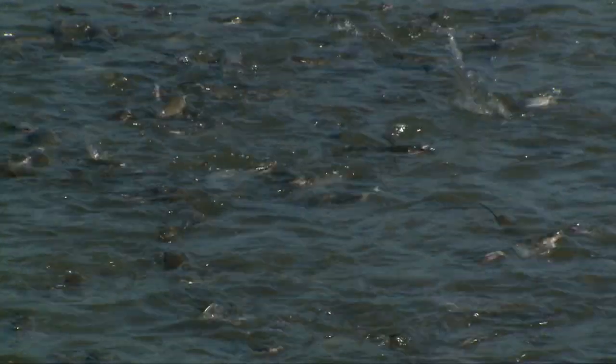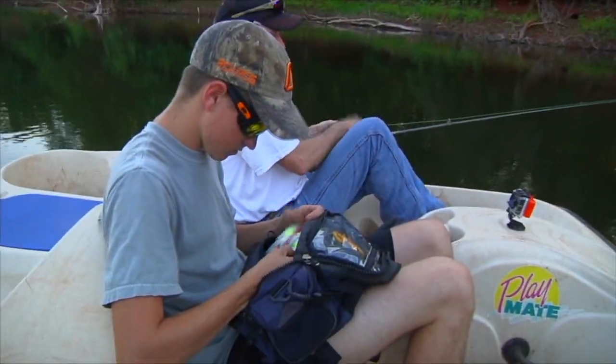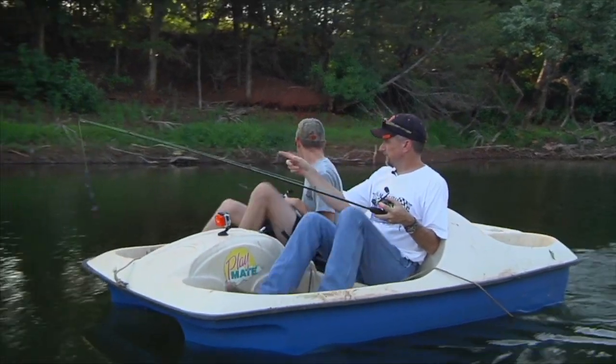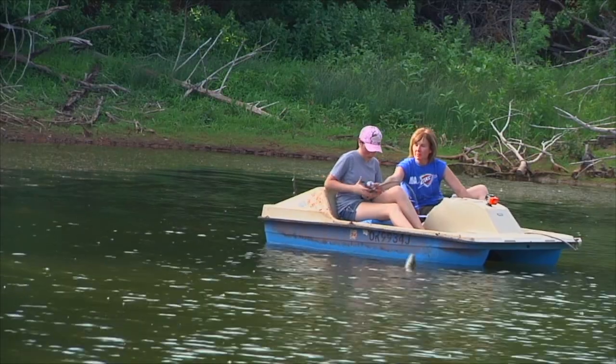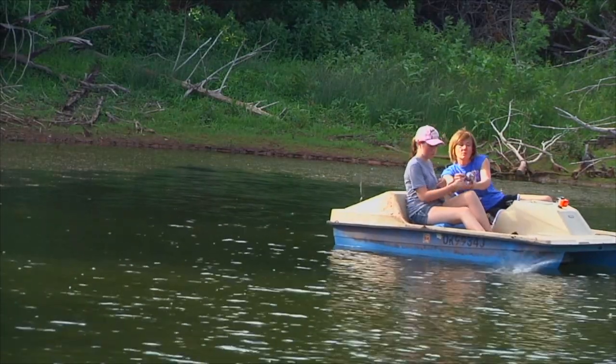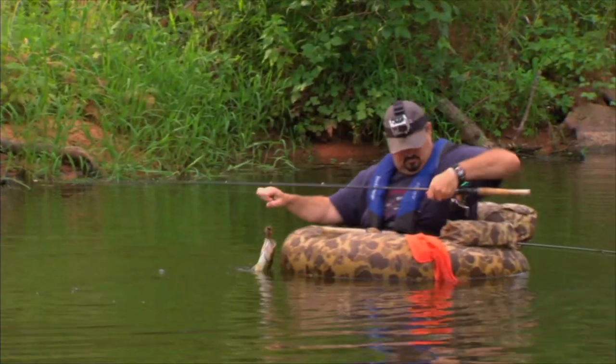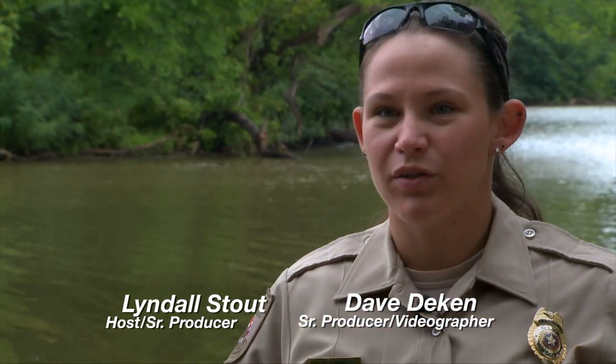The farm pond program fish are basically a surplus — we're already raising these fish for the public waters and put a few aside for the farm pond program. For the catfish, we have brood stock, let them spawn, put out kegs to gather the eggs, bring them in and hatch them. The pond has to be at least half a surface acre in size. The program was started because farm ponds are where kids learn to fish, and they are the future of the wildlife department since we are dependent upon license sales.